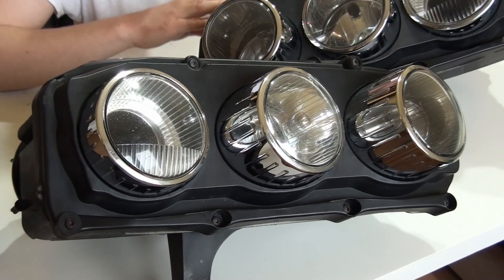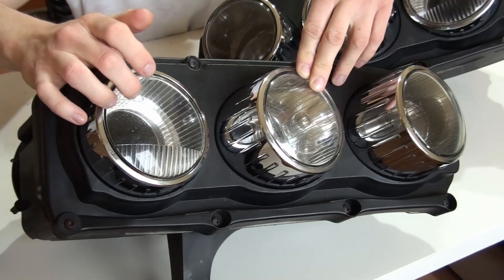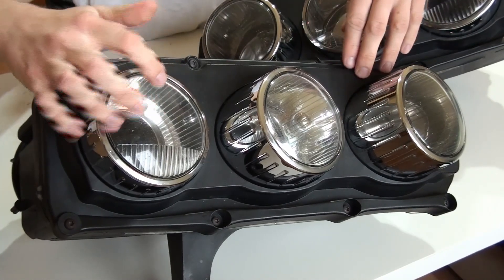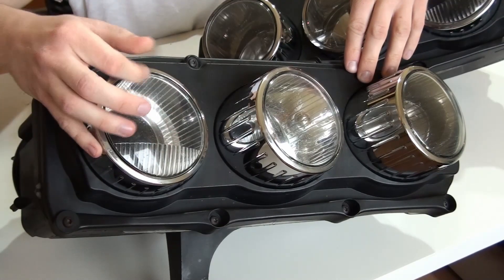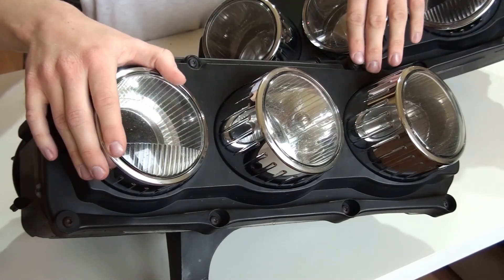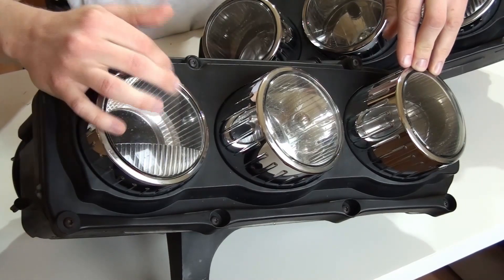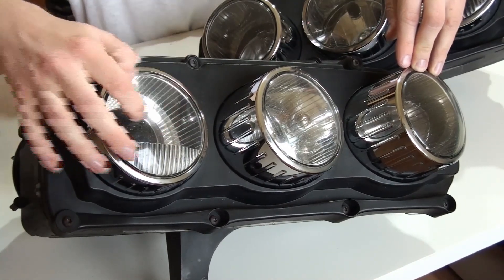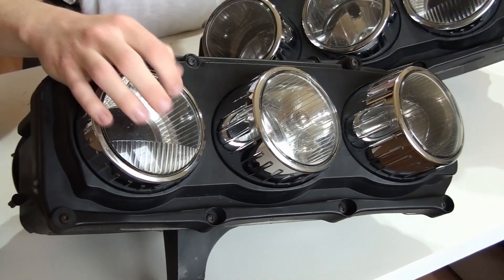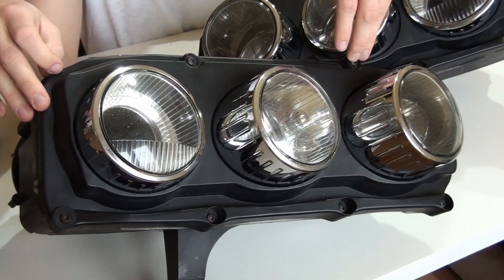I gave them a quick buff with some polishing compound. This polycarbonate lens has seen some rocks and has some minor damage that the polishing compound of course didn't take away. What I'm thinking of doing in the future is just vinyl wrapping these — that should smooth out the rough spots. Of course I could take some time to use sandpaper, smooth it out, and then coat it with some clear coat.